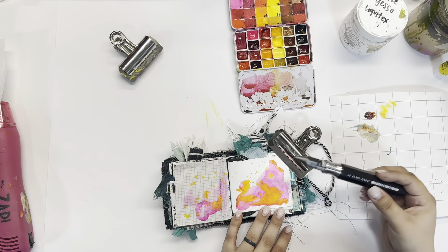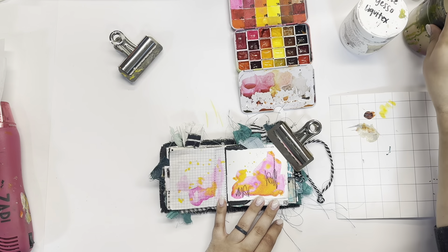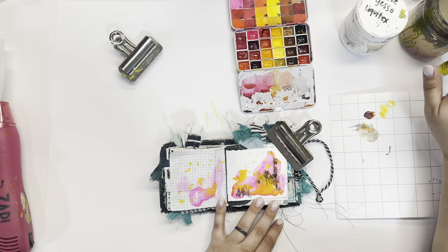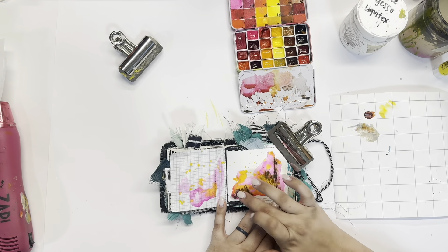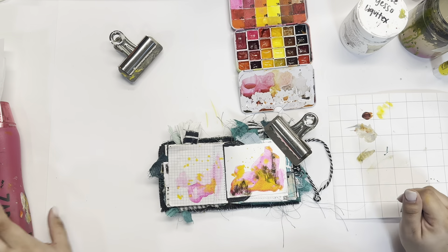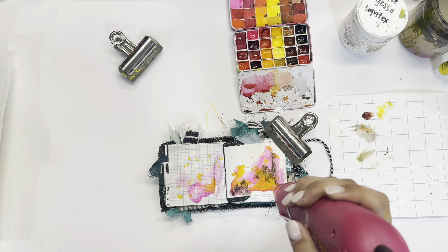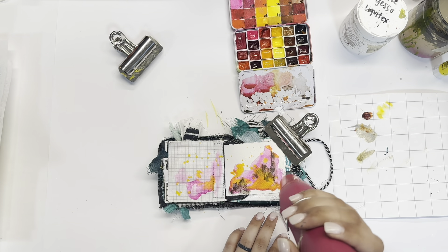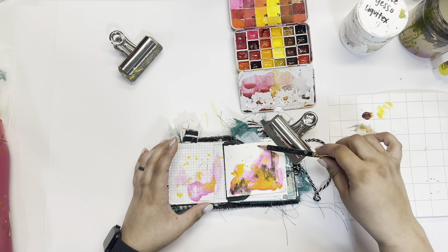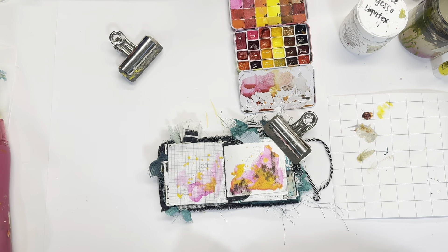I added a little bit of another color — that orangey color — let it blend a little bit with the pink, and then added in some really fun splash splatter marks. I just want this to be a carefree spread. This spread looks actually a lot different than the other spreads in this journal so far. I'm trying to urge myself to use more colors. The journal is so teal all over that it makes me want to use colors that are very similar to teal.